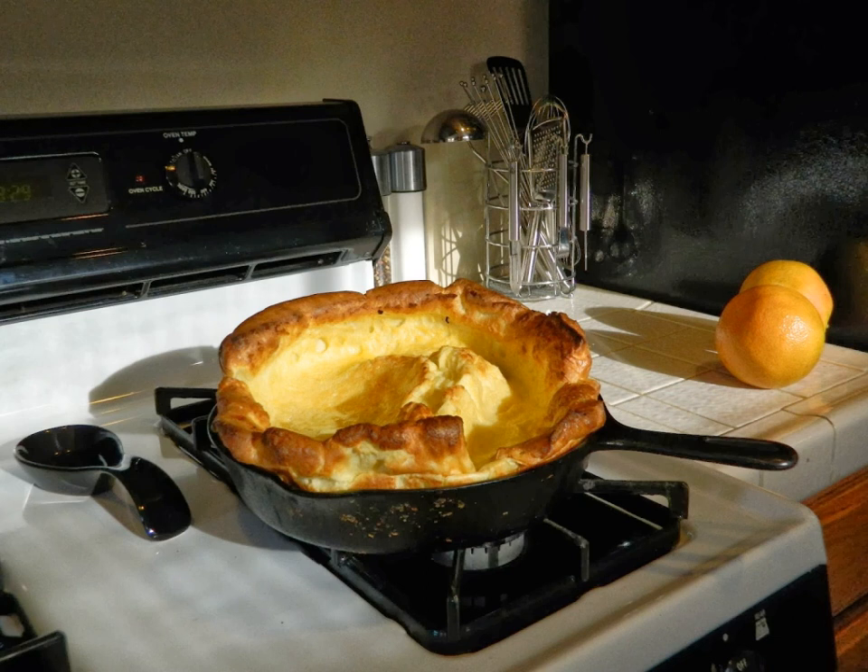Compared to a typical pancake, a Dutch baby is always baked in the oven rather than being fried on both sides on the stovetop. It is generally thicker than most pancakes, and it contains no chemical leavening ingredients, such as baking powder. The idea of a Dutch baby pancake may have been derived from the German fangkuchen, but the current form originated in the U.S. in the early 1900s.